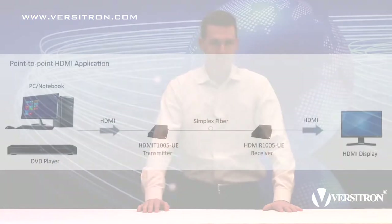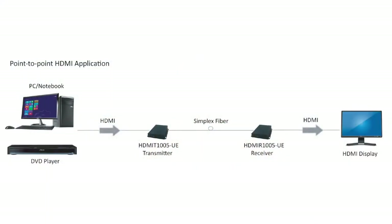First, let's take a look at a basic point-to-point application. Here we have a basic PC or notebook computer where we want to convert the HDMI signal it provides to fiber optic.